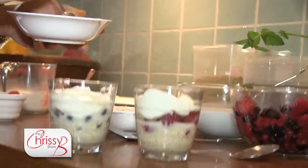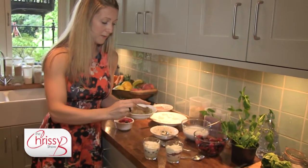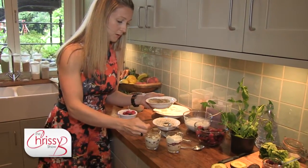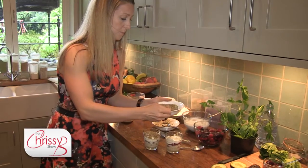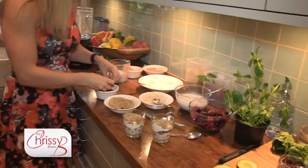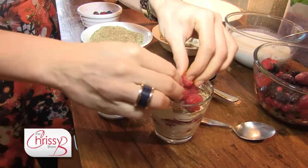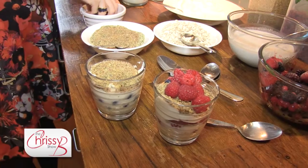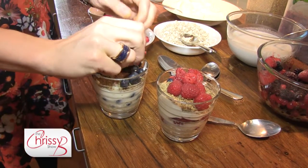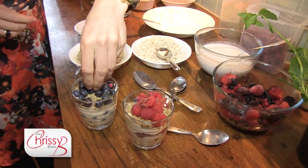Now here I've got a little mix of sunflower, pumpkin, and flax seeds and I'm going to sprinkle that over the top of each one. Then I'm going to do another layer of raspberries in one and blueberries in the other.